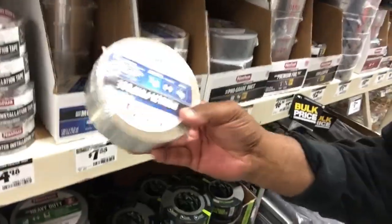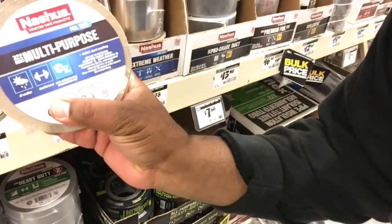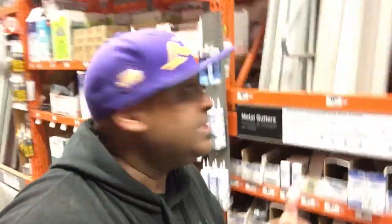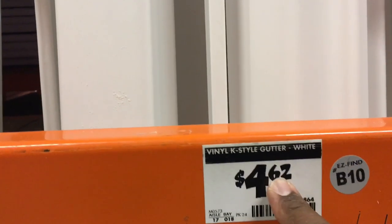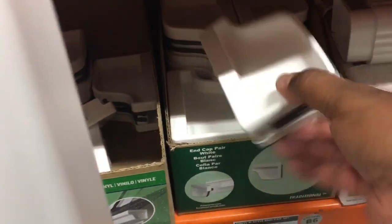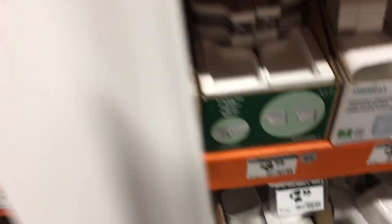Here we are at Home Depot in the plumbing department. This is what we need first — we're gonna grab some of this right here. This is multi-purpose foil tape. Next we've got the vinyl case-style gutter, a 10 to 12-foot piece. And then we need two end caps right here — a pair of end caps for eight bucks. We got the parts for the aquarium light that we're gonna make.